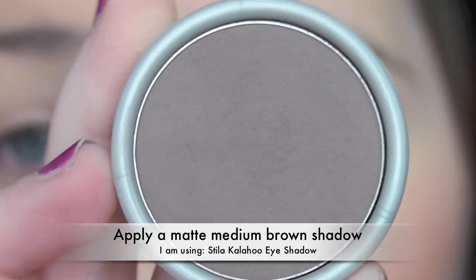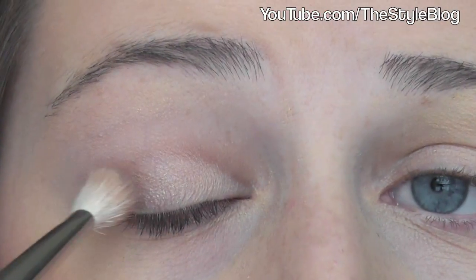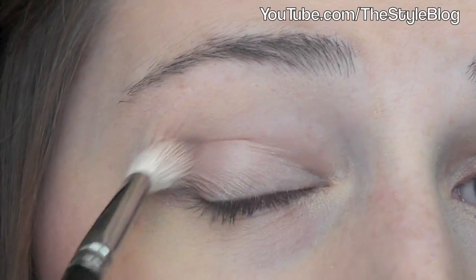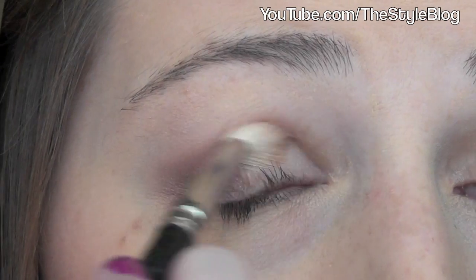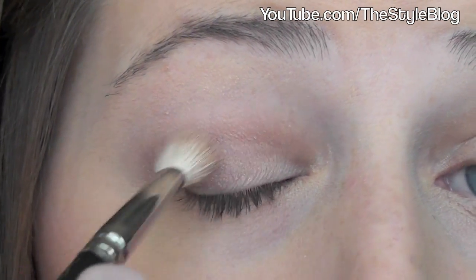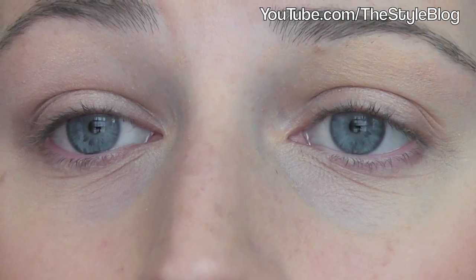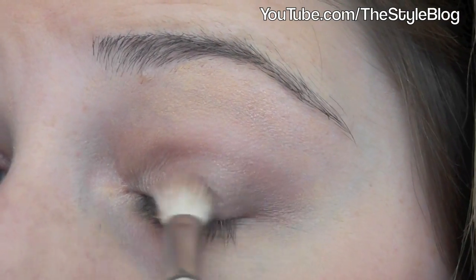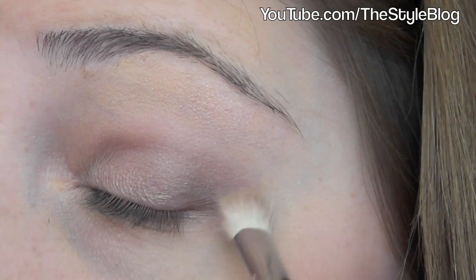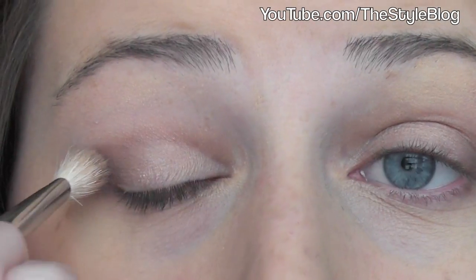Next I'm applying Stila eyeshadow in Kalahoo — you can use any medium matte brown shadow for this. I'm applying it to my crease and the outer third of my eye using the MAC 217 blending brush again. Don't worry if it still has shimmer on the brush because you'll blend it in anyway. Make sure you use a matte shade here because another shimmer could end up too sparkly. I'm blending into the crease and outer third until I get the desired look, then doing the same on my other eye, bringing it out just a little bit. If you get too much on one eye, you can always go back and add more to the other. These match pretty well, so let's move on to the eyeliner.